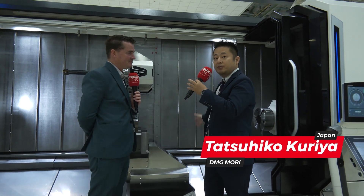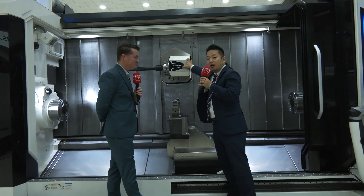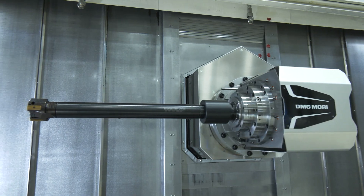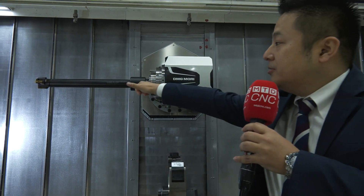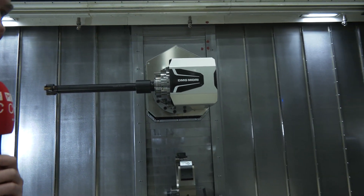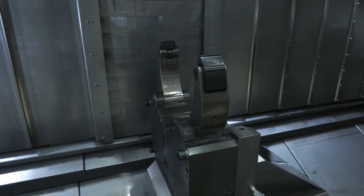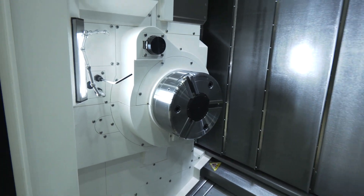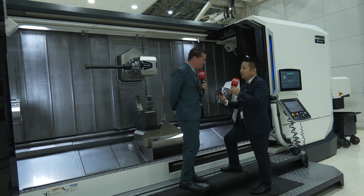This machine is the MTX 3000 — a 3-meter machine with many features. For example, it has a very short hyper two spindle, which we call the compact master — very high rigidity and high power. This machine can also install a ring cutting tool, which is very good for long workpieces. In the middle you can see the steady rest, and on both sides there are turning spindles. This spindle can go directly to the left-side spindle, which is very important for a turning machine handling many kinds of workpieces for the customer.